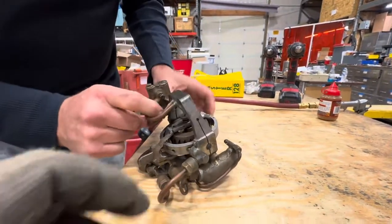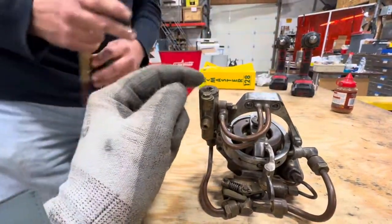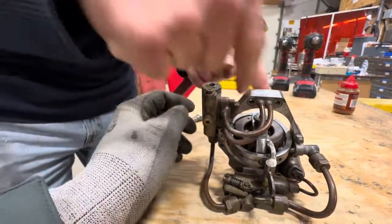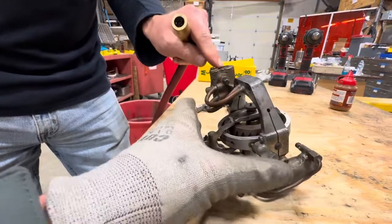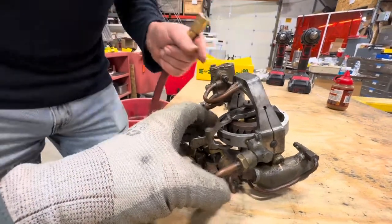It does have a power assist. This is the servo — this is what runs the rudder. These air lines do too. This rudder probably went to some other mechanism because I believe it is threaded on the inside.